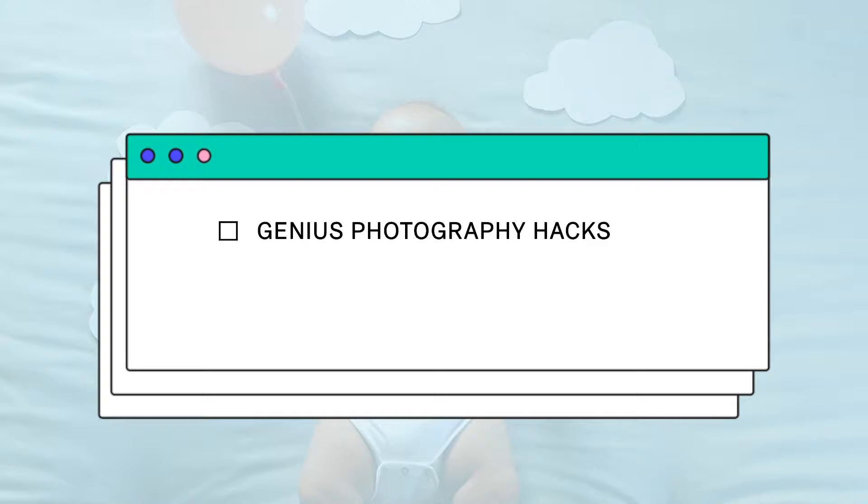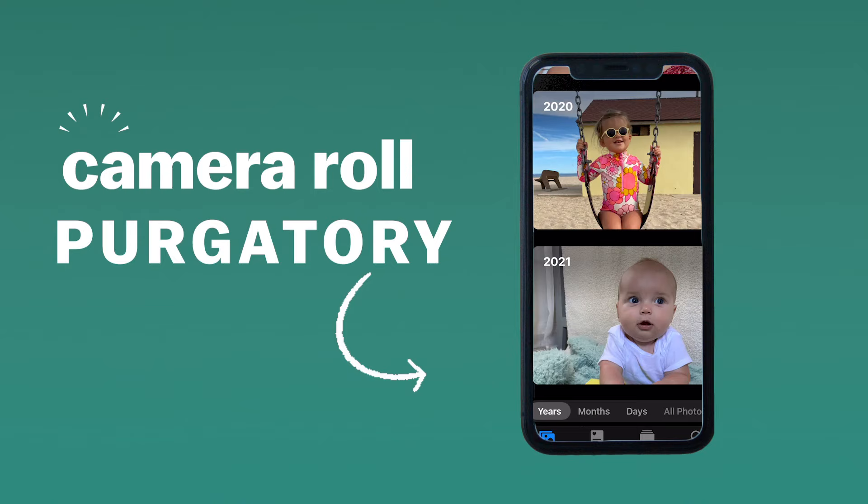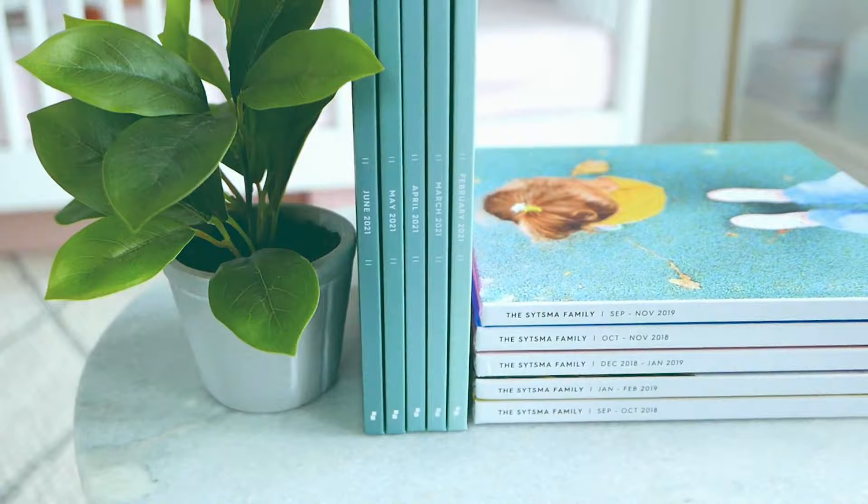Before we jump into my newborn photo ideas, make sure you subscribe to Chatbooks' YouTube channel for more genius photo hacks, family photo book ideas, and so much more. We are going to save money and still score those epic newborn photos. And once we get the shot, do not let those photos get stuck in camera roll purgatory — print them! I always print my photos with my month book photo book subscription from Chatbooks.